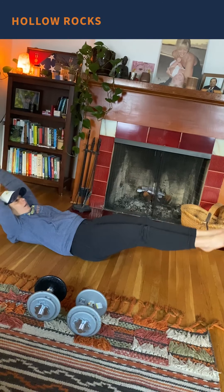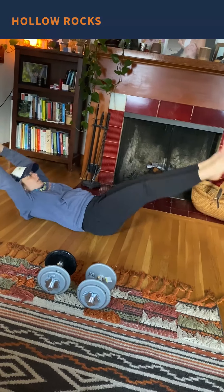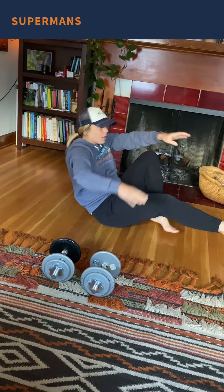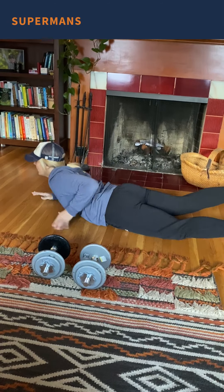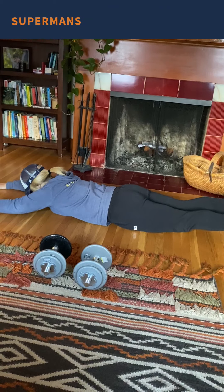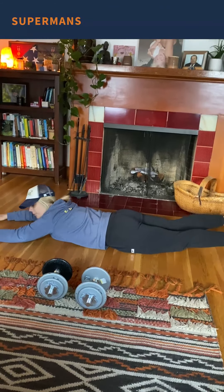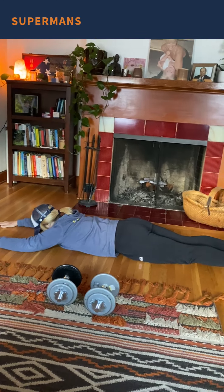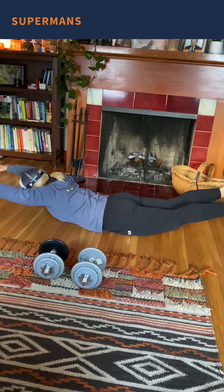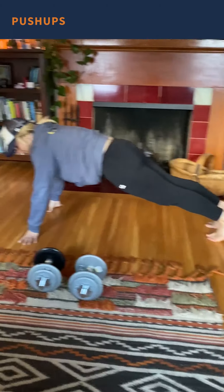Engage your core and get your momentum going for your hollow rocks — we're going to do 10. Then we're going to flip over and do 10 supermans, really squeezing your shoulder blades together and your glutes and your hamstrings when you come up, into 10 push-ups.